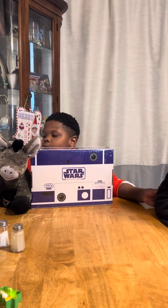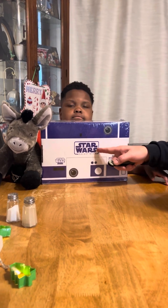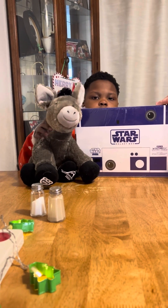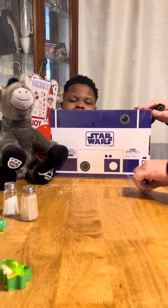Hello, we are back with another video, but with a Star Wars box — the Star Wars Galaxy box from CultureFly. Who's your new friend, Danny? Cakey. His name is Cakey. Cakey the donkey. He's going to be helping us today.